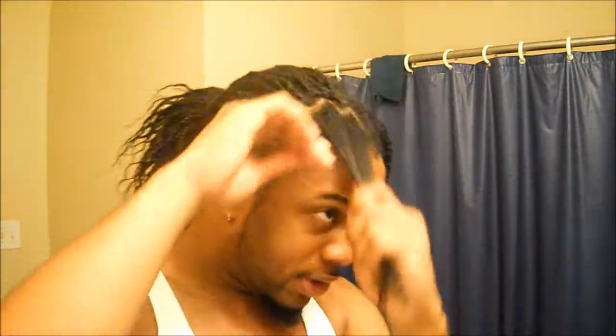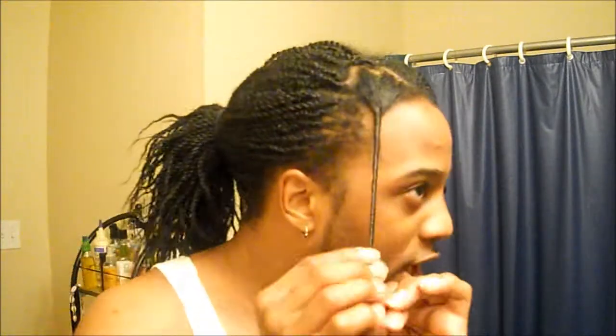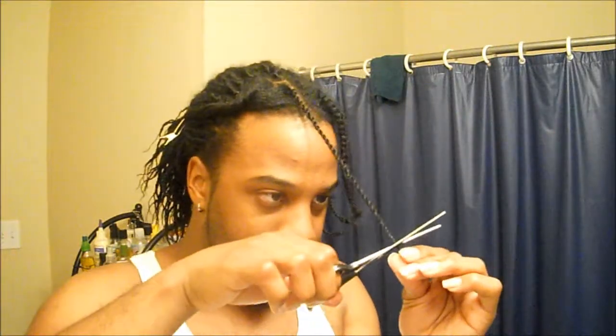I just twist it up and out of the way — I'm not doing two strand twists or braids or anything, just a quick coil so that I can keep it stretched, keep it detangled, and out of the way while I move on to the next twist. That's pretty much the whole process — just doing this over and over again.